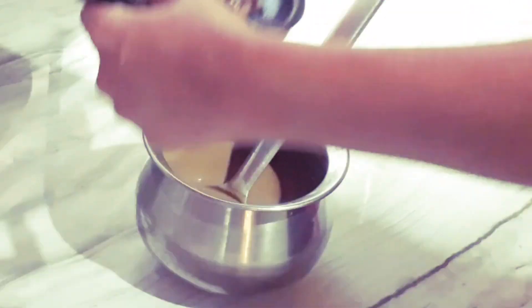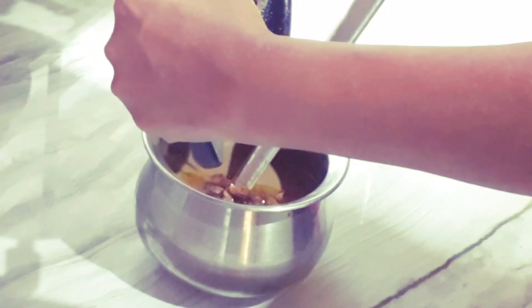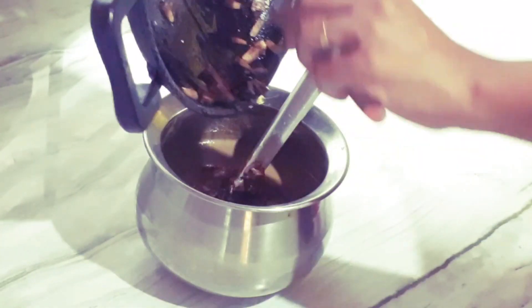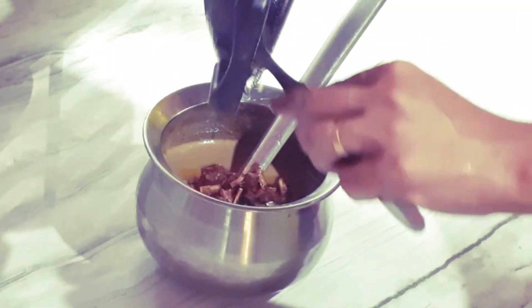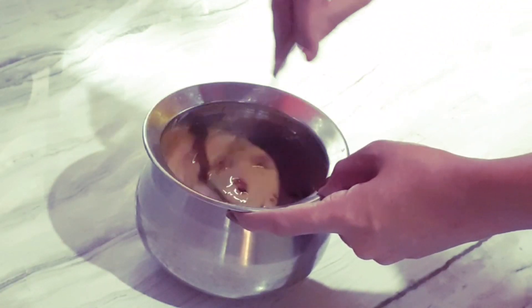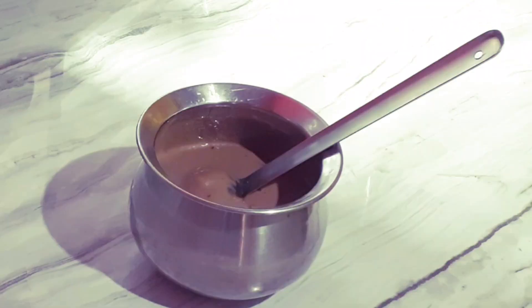I'm going to cook the rice pot. I'll mix the rice pot and I'll show it. I will use the dark oil for a special taste. Put some oil in medium flame.